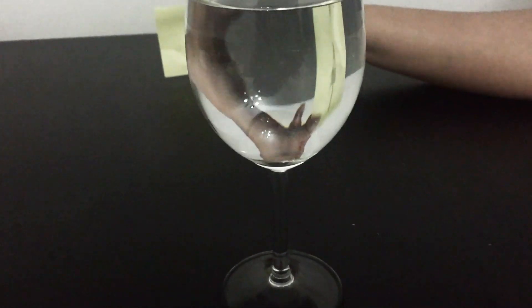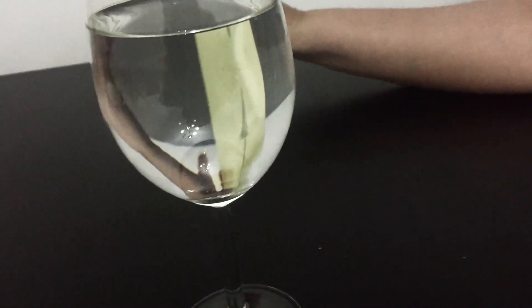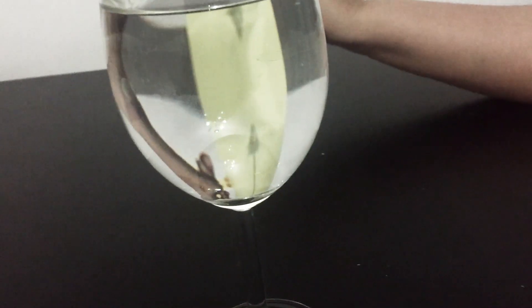For the third experiment we need a straight glass — I'm using a wine glass because it's the only straight glass I could find — and a small piece of paper with something like an arrow or a smiley face. Here's an arrow pointing up, but when you look through the glass that arrow is pointing down. That's an optical illusion.